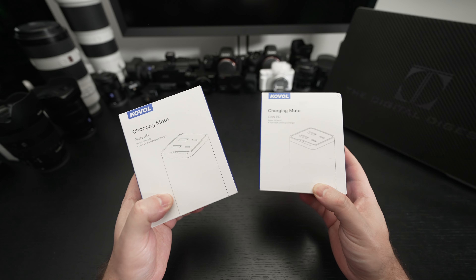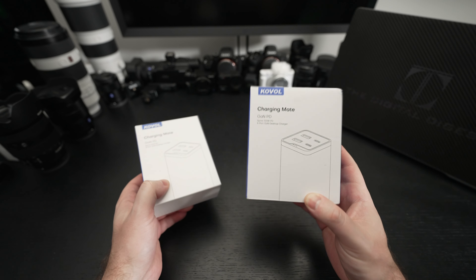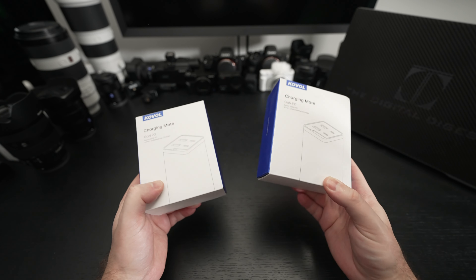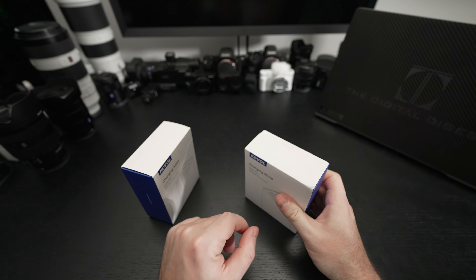I believe the 65-watt runs around $40 to $50 US on any given day based on sales, and then the 120 is more along the lines of $100 US, though that price will also be softer on any given day. So let's go ahead and crack these open.